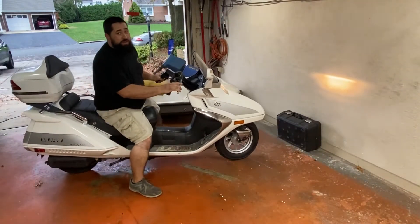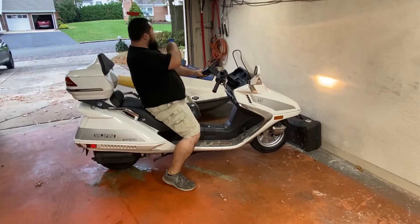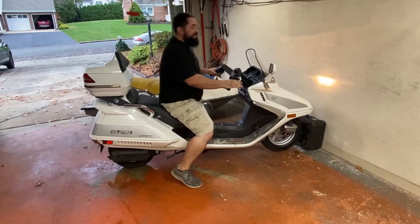Hey guys, welcome back to the channel. Today we're going to start taking apart this pit bike and that jet ski to make the ultimate boaty pit vehicle.